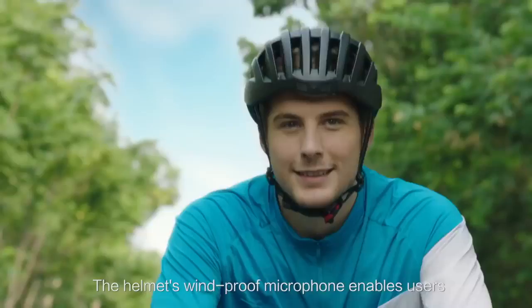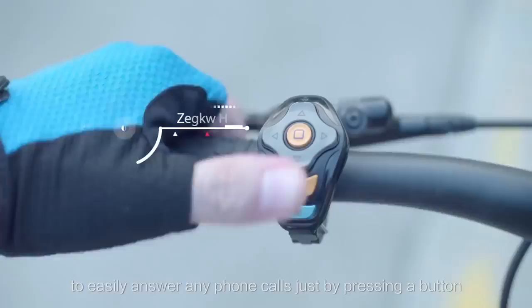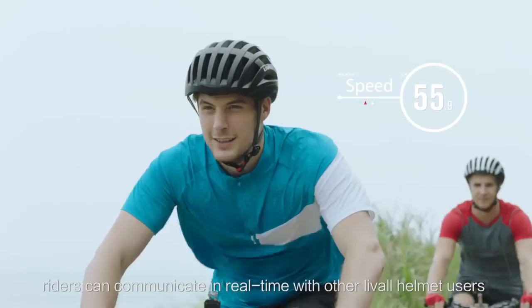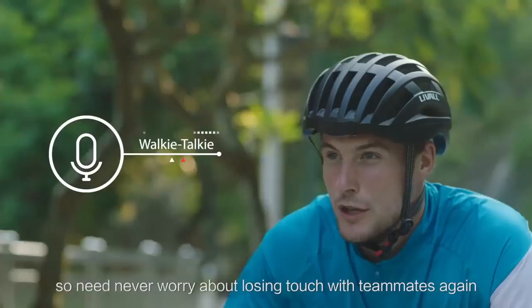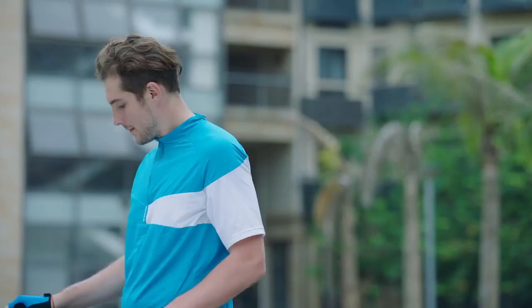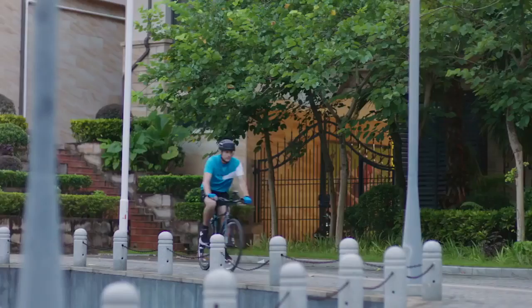Integrated Bluetooth hi-fi speakers allow riders to play music from their mobile devices while riding, without blocking out surrounding sounds. The helmet's windproof microphone enables users to easily answer phone calls just by pressing a button. Using the Live All riding app, riders can communicate in real time with other Live All helmet users when cycling as a team, so you never have to worry about losing touch with teammates — just press a button.